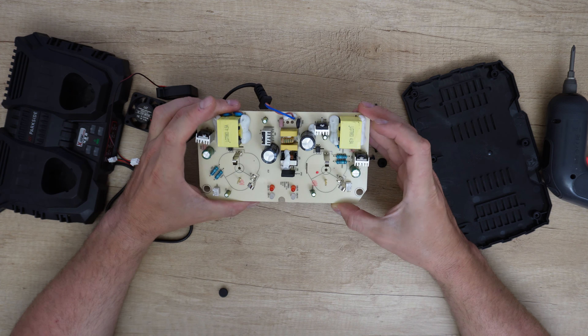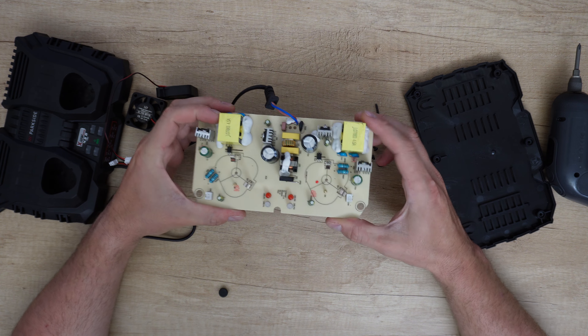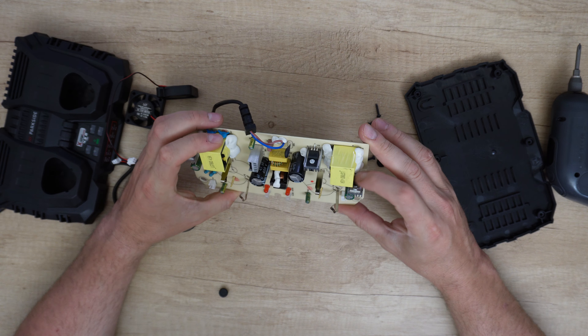These are the parts that you need to have on this board to safely charge your Parkside batteries. Heatsink here — one, two, three, four — cooling down the parts.